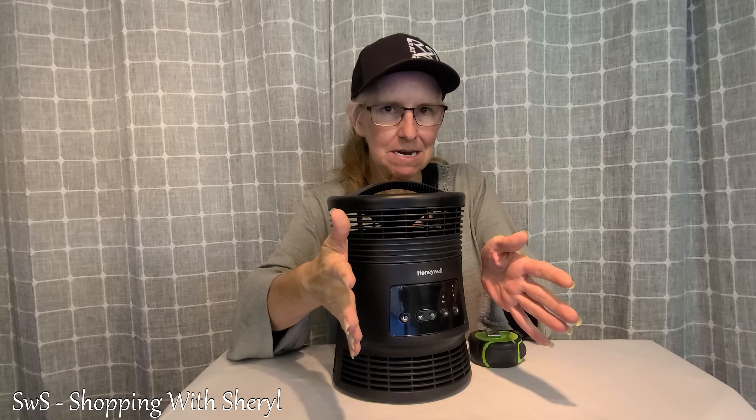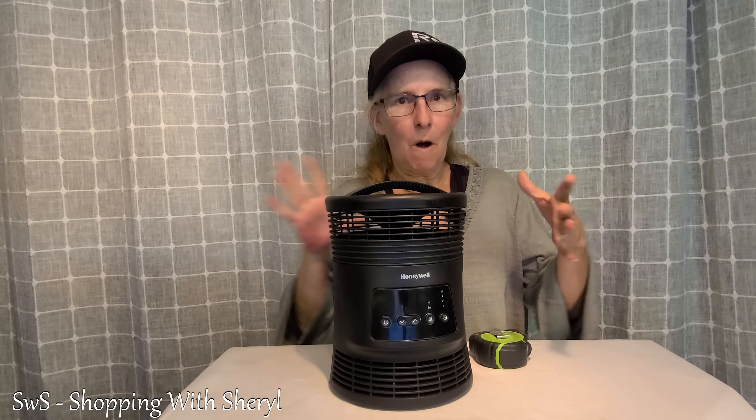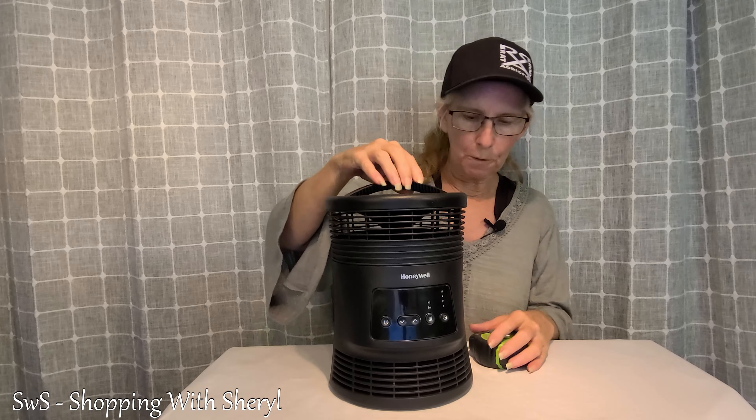This isn't like a lot of them that blows the heat in one direction. Nope. This is a 360 heater, so it's going to put out heat all the way around. So instead of it just blowing in one direction, you're getting heat all over.